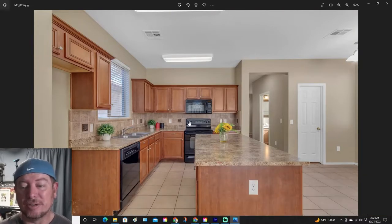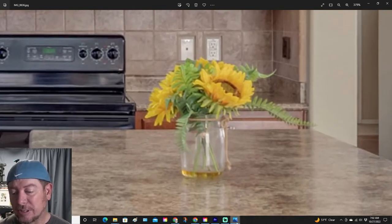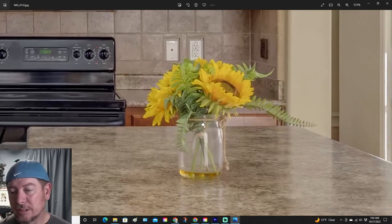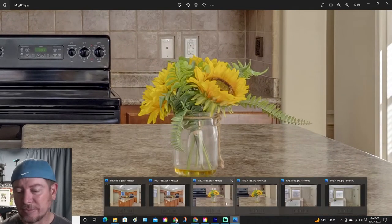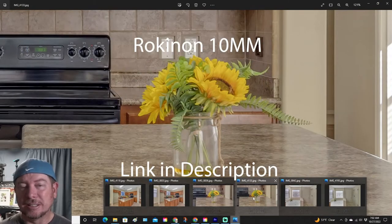We did a straight-on shot of the island, and it's a little bit washed out. If you zoom into the flowers, the color quite isn't there and it's pretty blurry. Let's check out the 90D — a little bit more color, and when you zoom into the flowers, a lot more detail. Let's go back and forth between those two. The M50 versus the 90D. Now remember, this is the same lens, just different cameras.